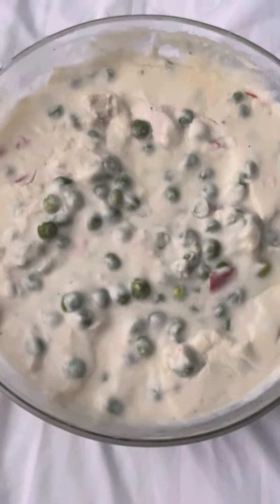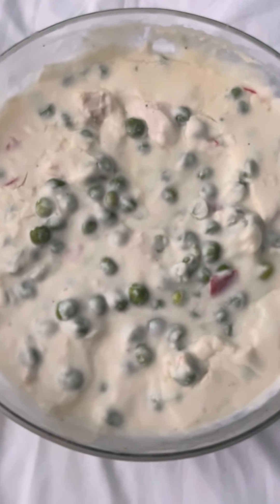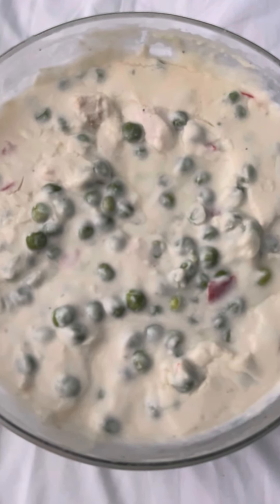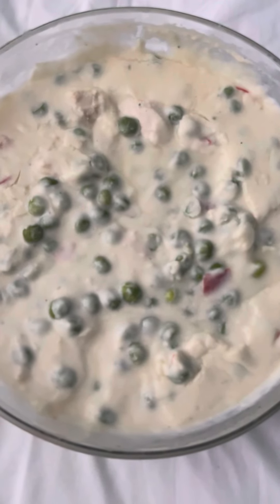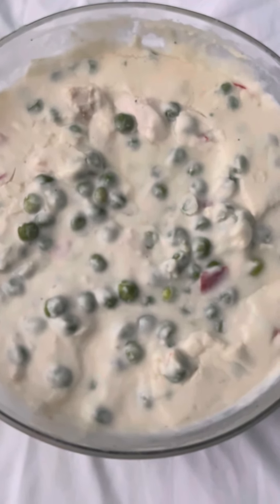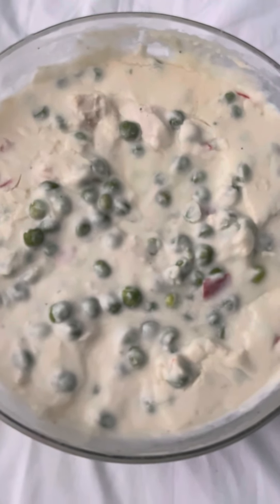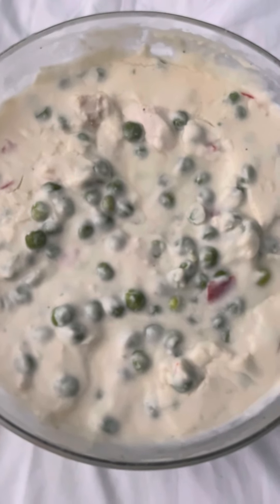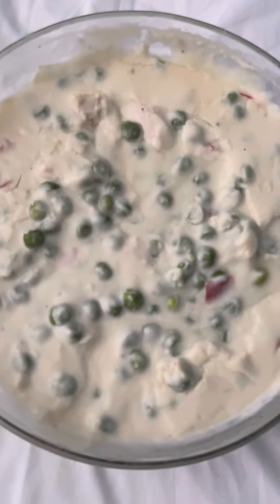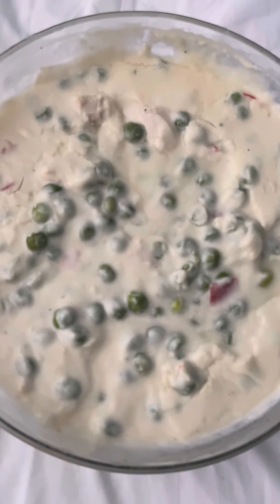For serving, I was looking for Pepperidge Farm puff pastry shells — that's my favorite way to serve this, in a pastry shell — but I couldn't find those, so I just made homemade popovers. There are a number of ways you could serve this: you could serve it plain, or some people serve it over toast, though I really don't like it that way because even if the toast gets crispy it gets soggy real fast.